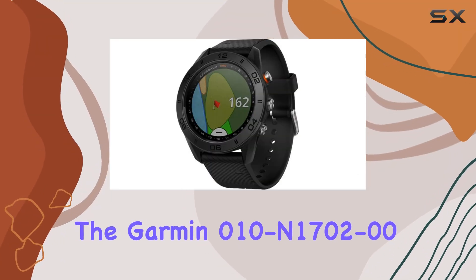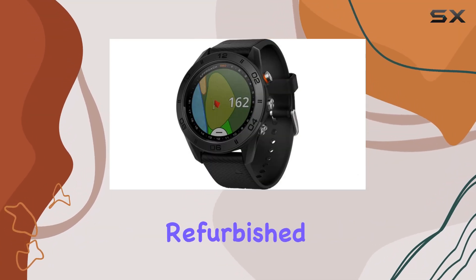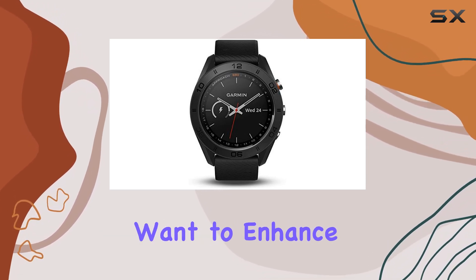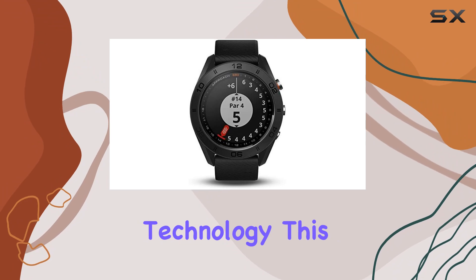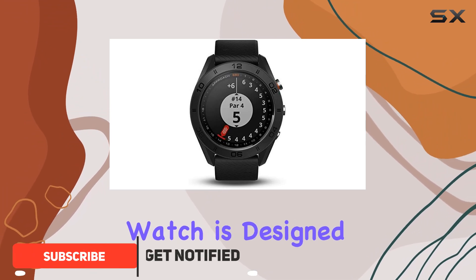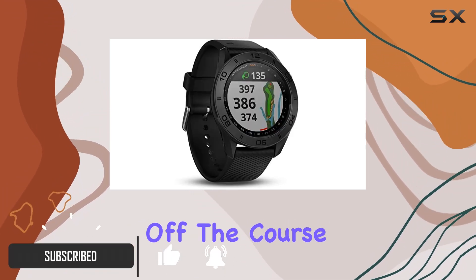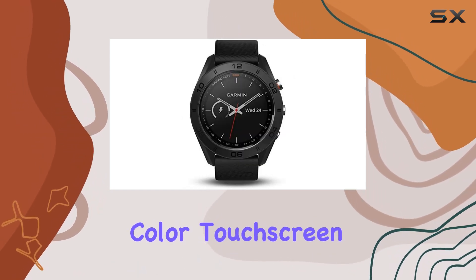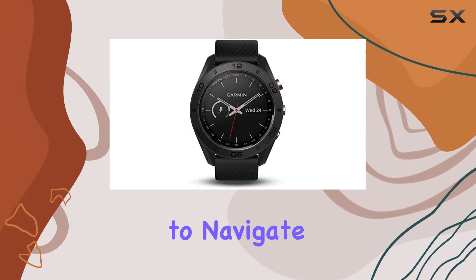The Garmin 010-1702-00 refurbished Approach S60 golf watch is the ultimate companion for golfers who want to enhance their game with cutting-edge technology. This sleek GPS golf watch is designed to reflect your passion on and off the course, featuring a large 1.2-inch sunlight-readable color touchscreen display that makes it easy to navigate and read in any lighting conditions.